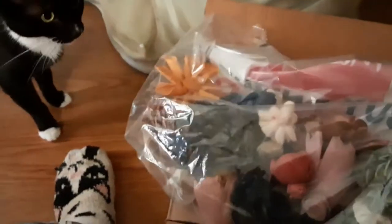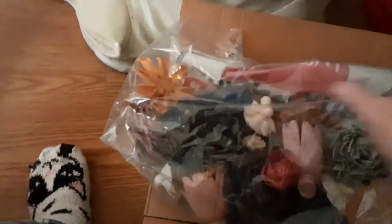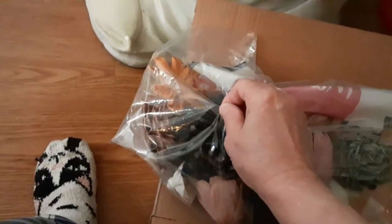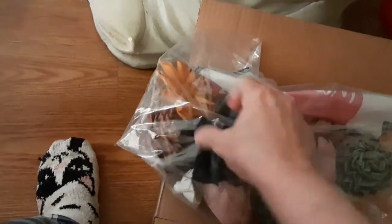Look! Those wooden flowers that she sent! Aren't they beautiful? Wow! Feel the texture — feel how soft, even through the bag!